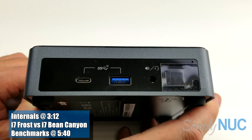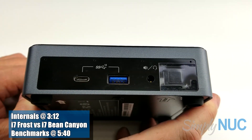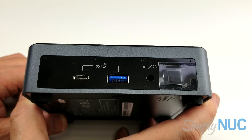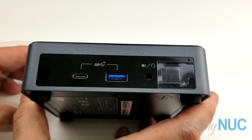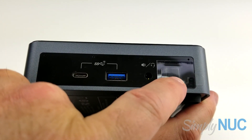Hi, this is Chuck with Simply Nook, and today we're going to take a look at a brand new Nook. This one is from Intel — the Gen 10 Frost Canyon Intel Nook based on the Comet Lake chipset. Let's take a quick look at its external features. We have the power button, which is illuminated.